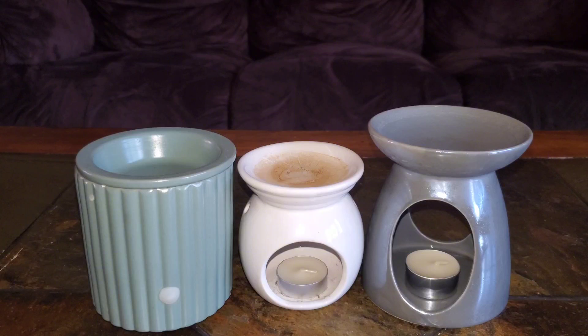You also want to keep in mind which type of warmer you want. Do you prefer a flameless option or are you fine with purchasing and using tea lights? I personally prefer the tea light warmer as I found I get better strength and throw from my wax melts compared to using my electric warmer.